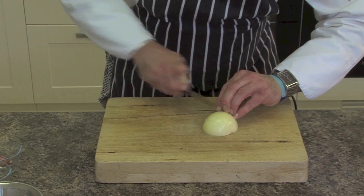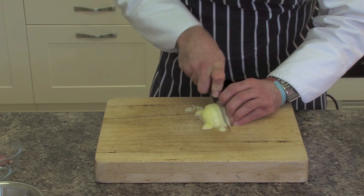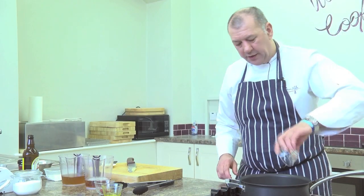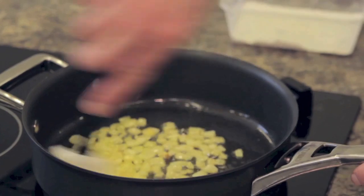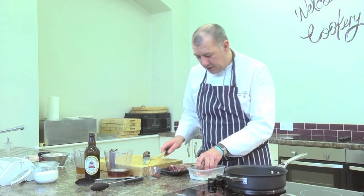The first stage of making this shin beef dish is to very gently brown some onions in a pan. You don't want a ferocious heat underneath these onions. You can see those onions there have just started to take on some colour. They will carry on colouring as we cook the rest of the ingredients. Next thing we're going to do is the beef.